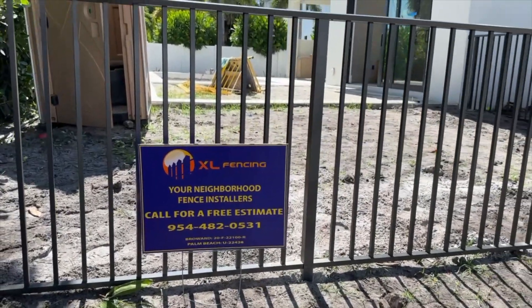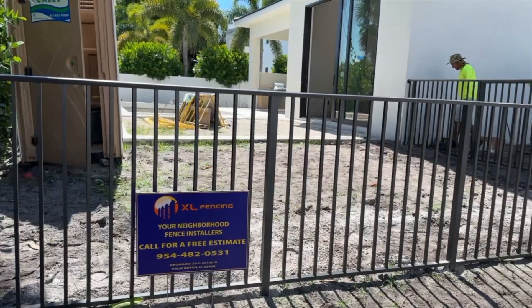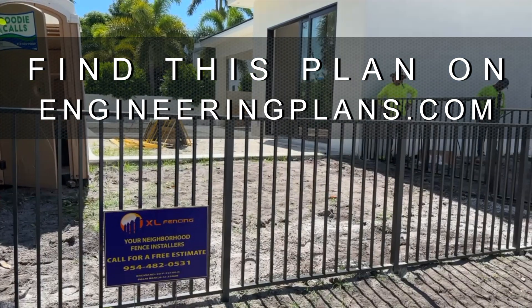Watch more installation videos, download this plan, and purchase engineer-certified copies for permitting on the engineeringplans.com network. Find links in the video description.